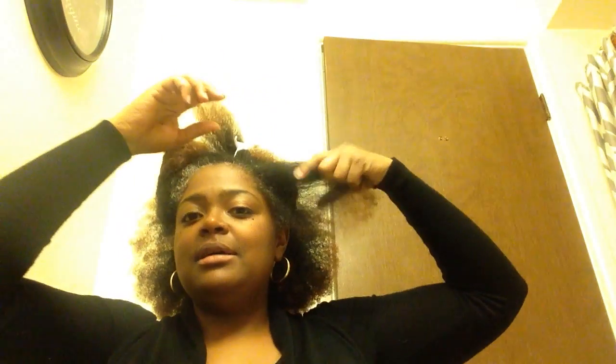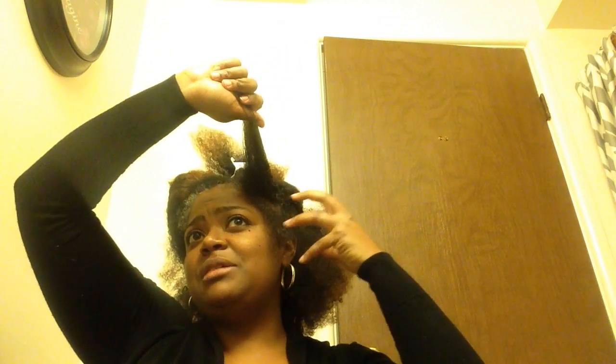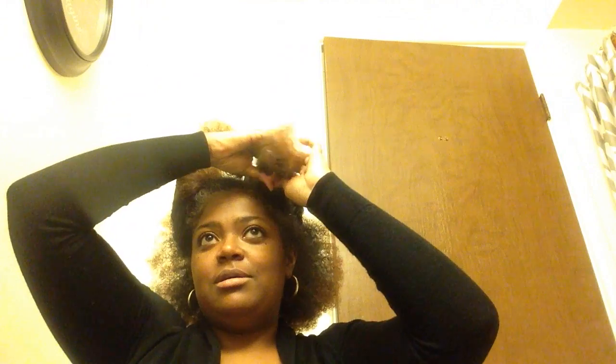I knew it was time for a trim because my hair just kept getting tangled at the ends — it was just horrible. Now I can actually run my fingers through it. This little piece was getting tangled before I trimmed it, it was terrible. But it's going to behave better.